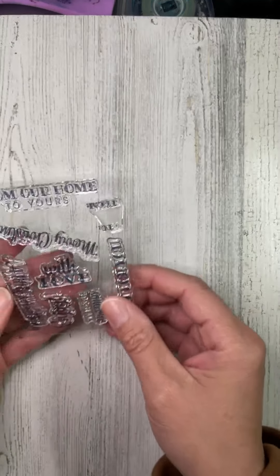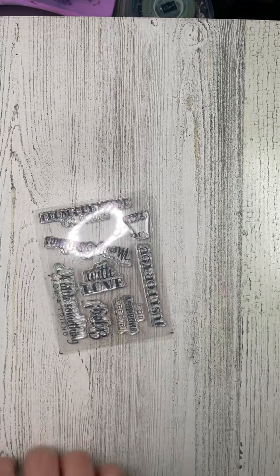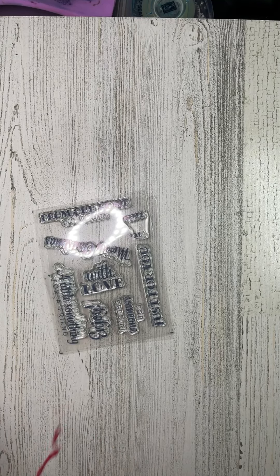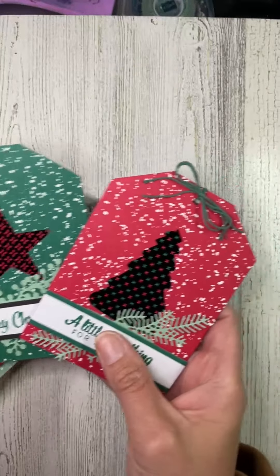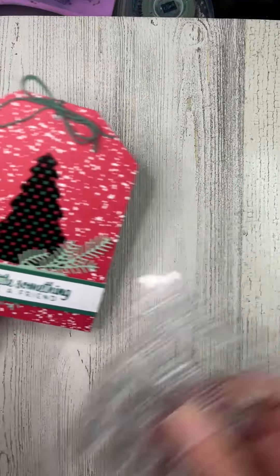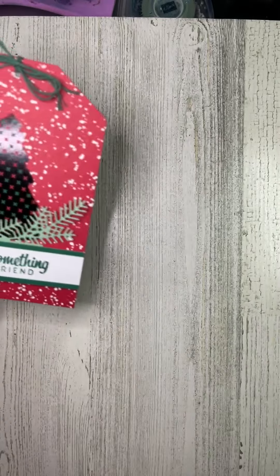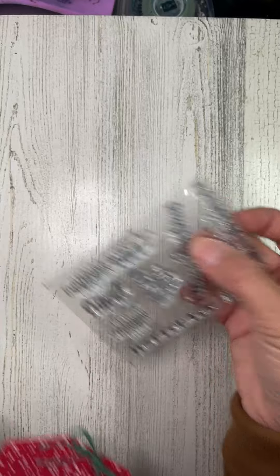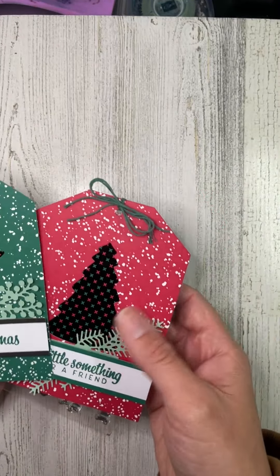One of the things I know people have concerns about when crafting is doing different things — and you can do different things. A lot of the time, to be honest, I will follow the instructions; sometimes it's nice just to follow instructions, you don't have to beat yourself up to make wild alternatives. But if you want to, maybe 'from our home to yours' would work for you. There's a nice bunch of sentiments on here that you can customize to whatever you need.